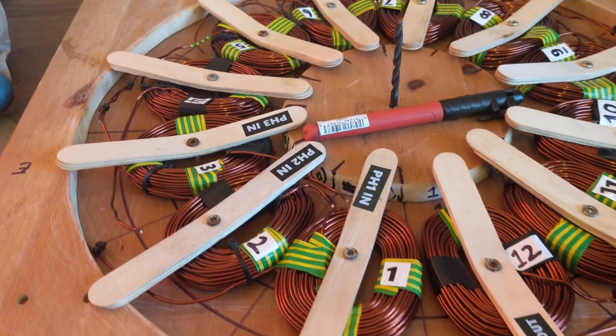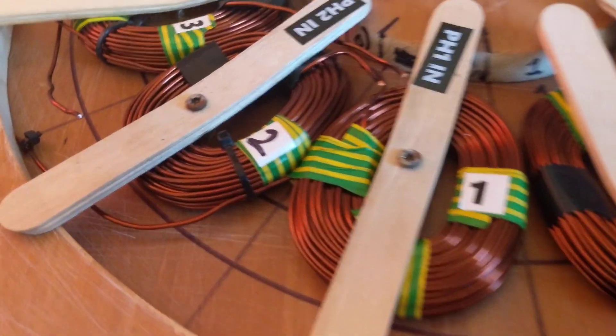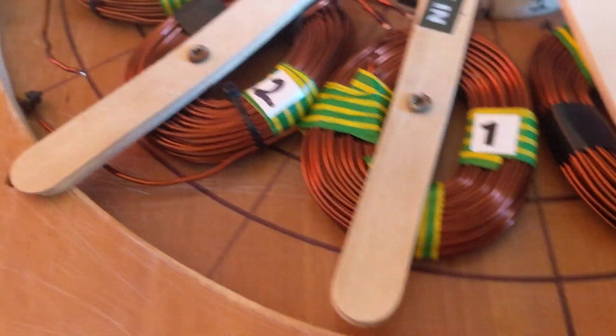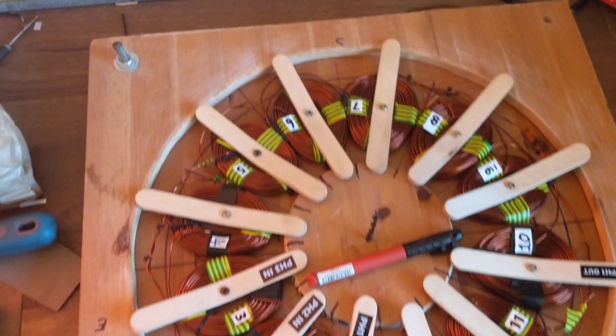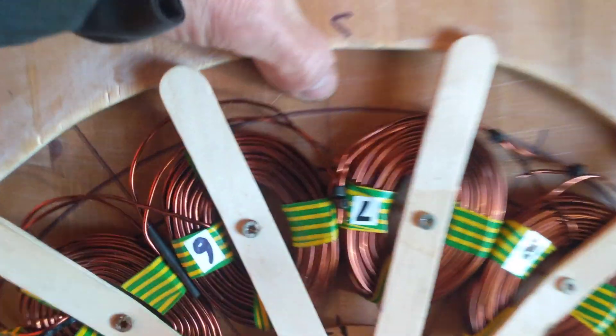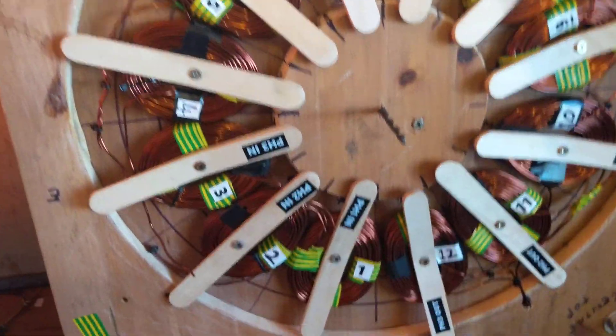So this is what I've been working on the last few days, which is coming on pretty well. This is the mould which is going to make the stator. It was made out of an old mould that was knackered, so it's worked out alright.